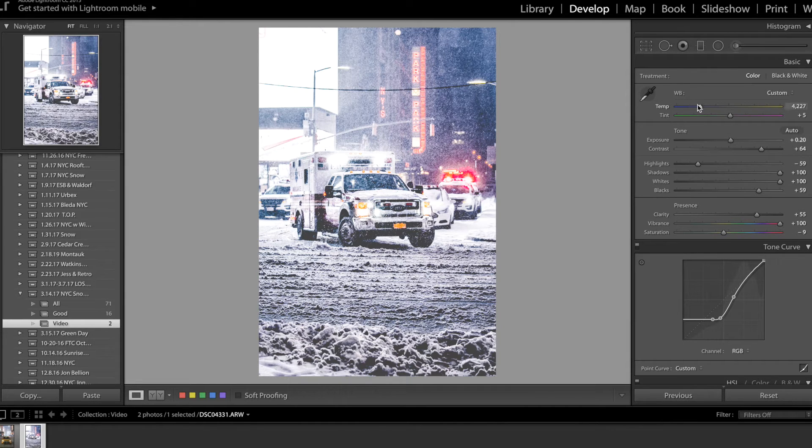First, you want to bring your white balance down more towards the blue side. Whatever it starts at — somewhere in the middle between yellow and blue — you want to bring it down more blue, like that. That's how you're going to be able to desaturate the blues. It's just how it works.